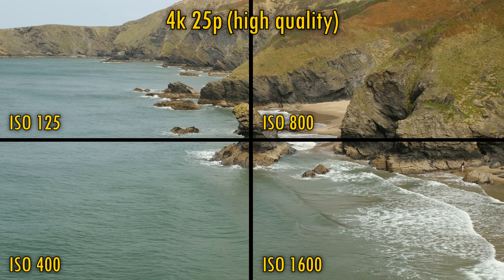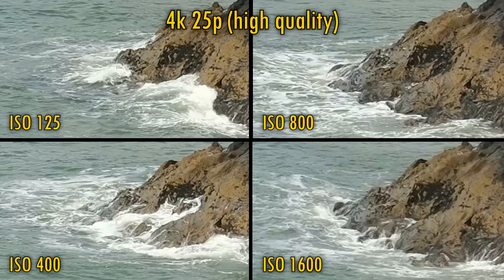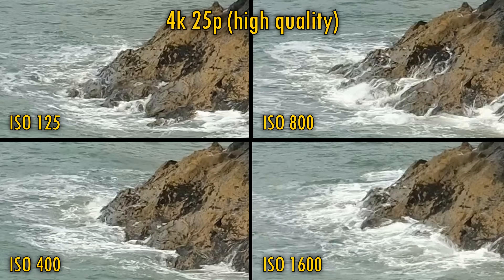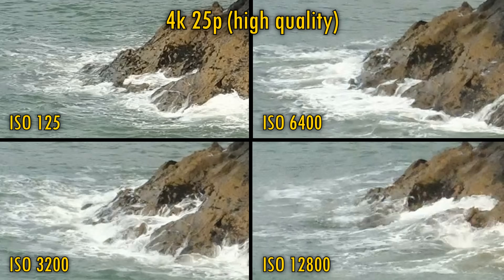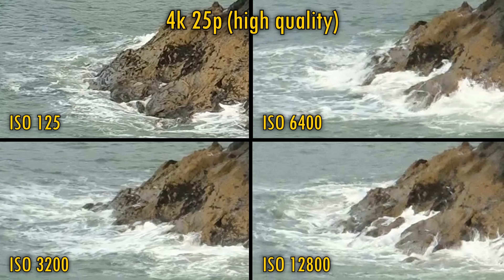Let's try 4K in high quality mode, which crops your footage in by 1.23 times. This footage certainly does look a little cleaner and sharper, and there's less noise at the higher ISOs too. However, ISO 3200 and beyond are still looking particularly troublesome, but at least we're not getting the same amount of false colour here.